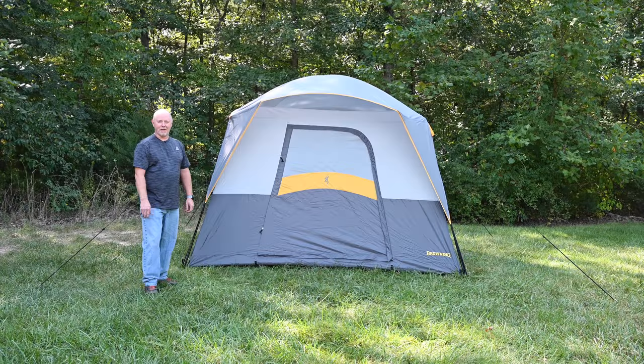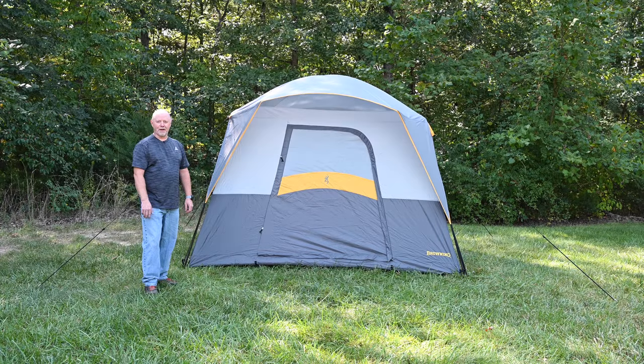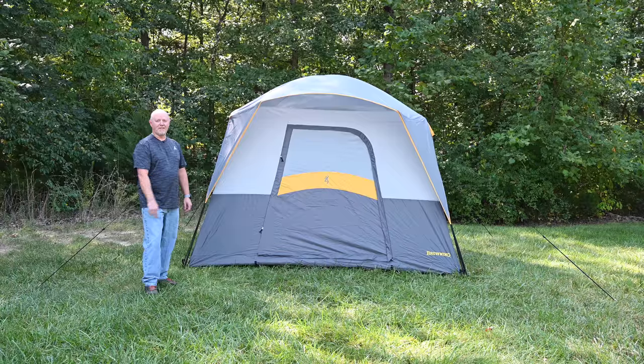Hi, Steve with Browning Camping, and today in this video we're going to show you how to set up your new Bighorn 5 tent.